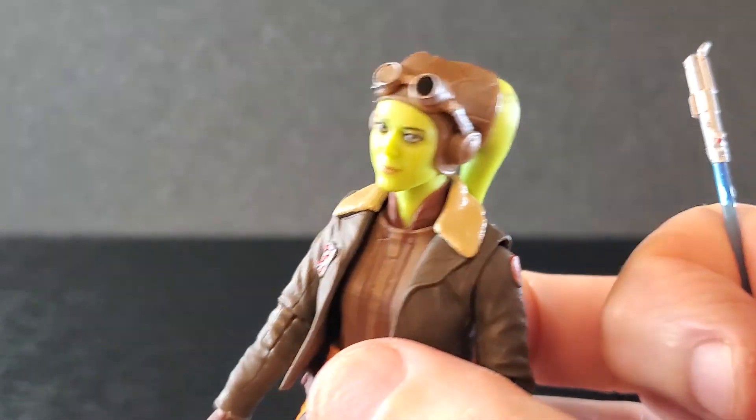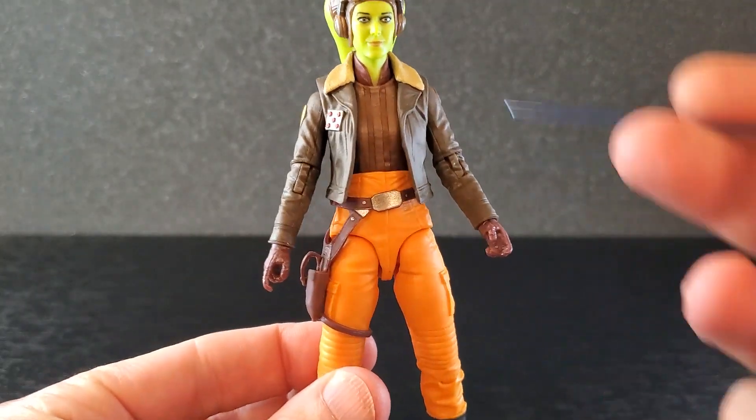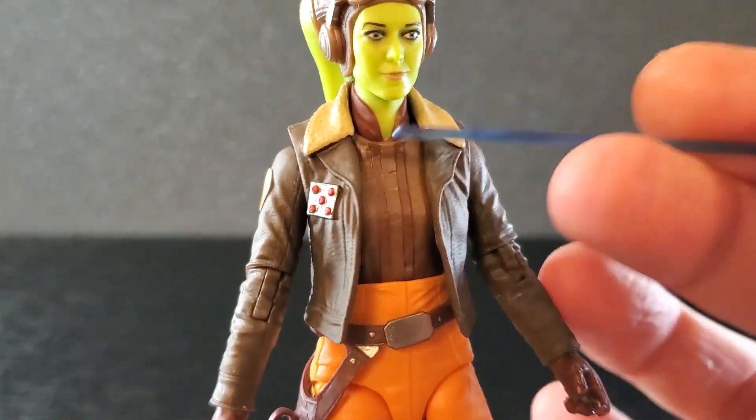Her Leku back here just looks so good. All this detail in there is just well done. It's very subtle, but it's there. So from the neck up, this is a huge A+.